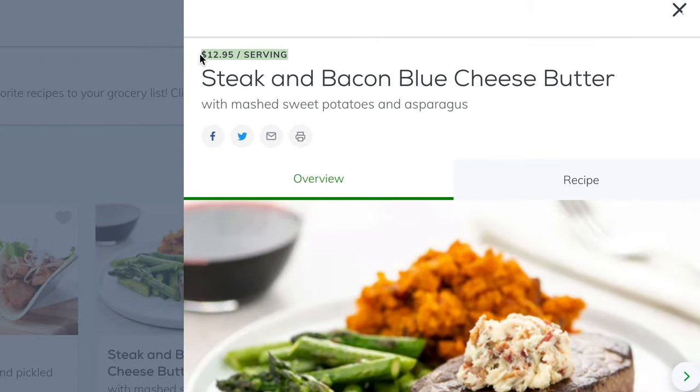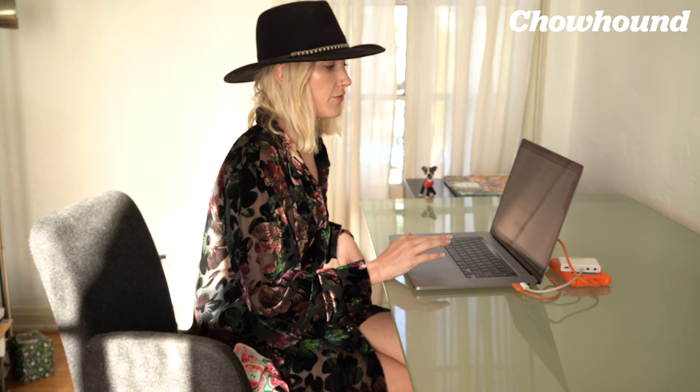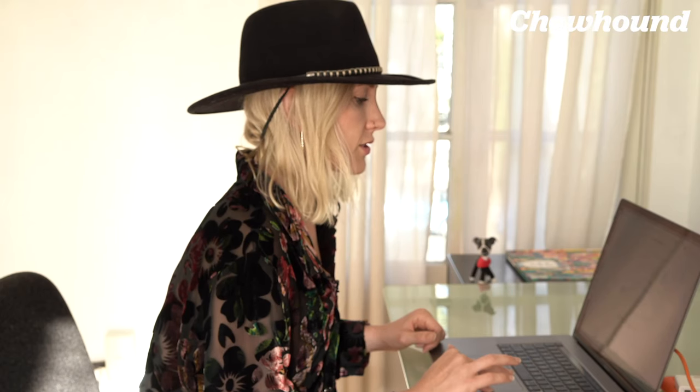Up here it tells you the price per serving — $12.95 per order. I got six meals and it ended up being about $125. It adds up, but it averages to about $6.99 per serving. Everything is recyclable, so I like that. They deliver coast-to-coast.